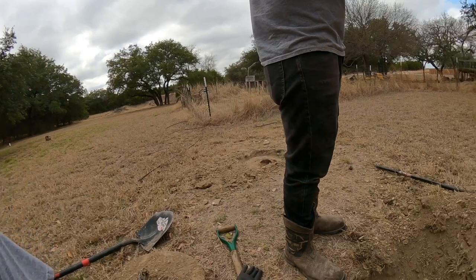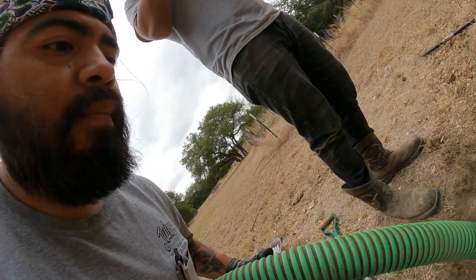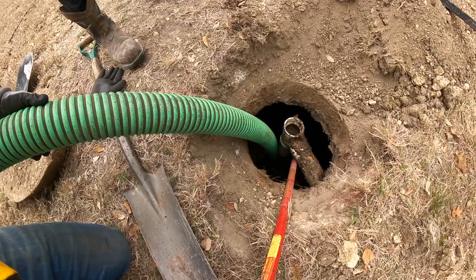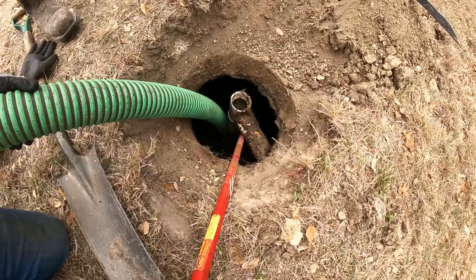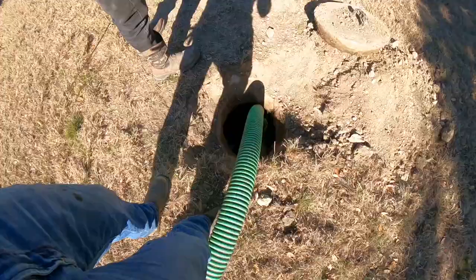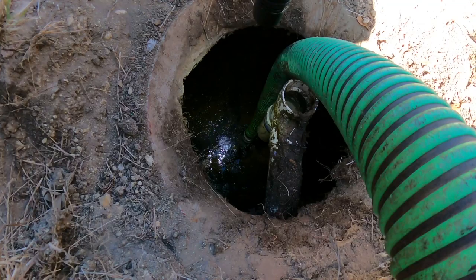We're getting to the bottom now. We're going to bring out the water hose, rinse it off, and then make our way to the outlet side of the tank.